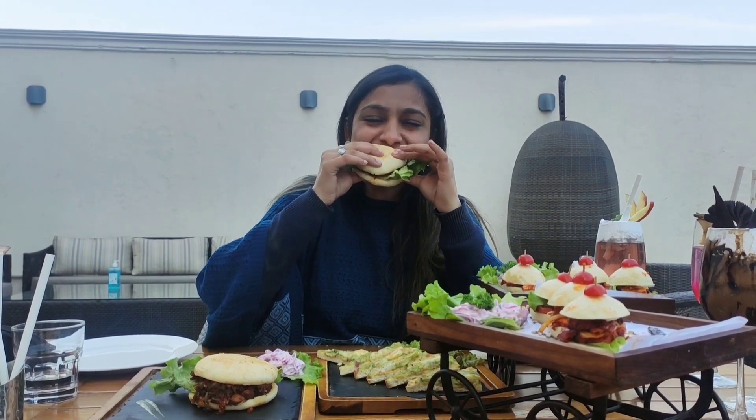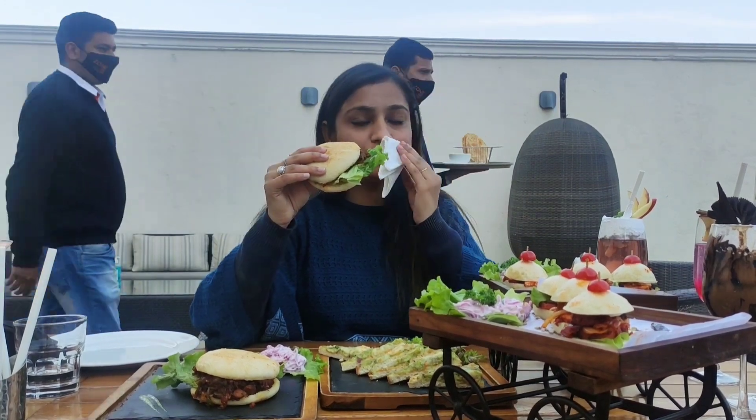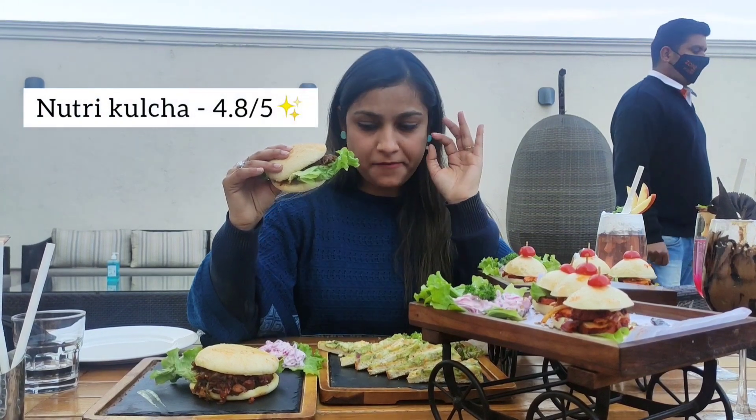This is my favorite — the Nutri culture dish, which is very good. Especially the street food element. You can see how it is. It's very tasty. The Nutri is so good — very, very nice.